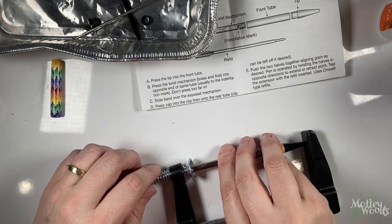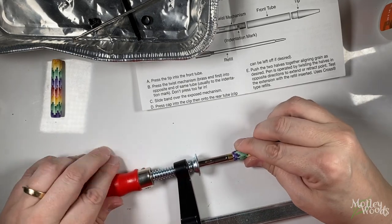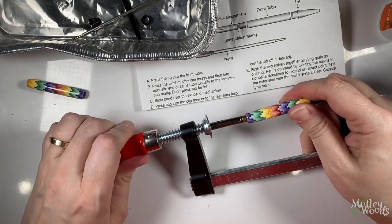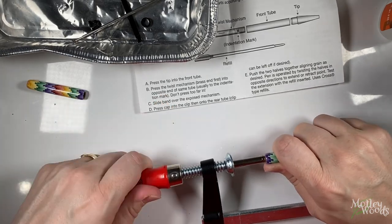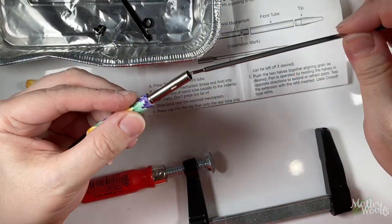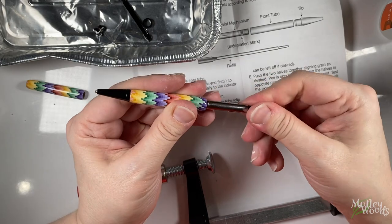The second step is to press the tube, called the twist mechanism, in. Note there's no actual limit to how far you can press it in, so you want to be careful. As they note in the directions, usually you go to the indentation, but you should stop a little short at first. There's no harm in pressing it in in stages and testing at each stage. Insert the ink enough when it's twisted. If you press it in too far, the nib will never fully retract, so be careful.